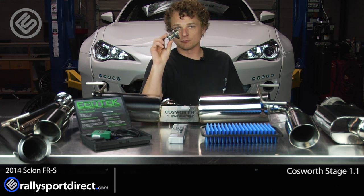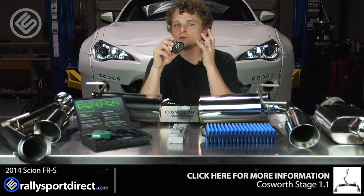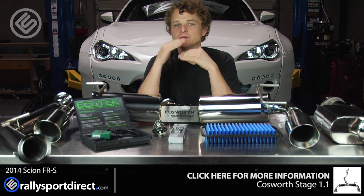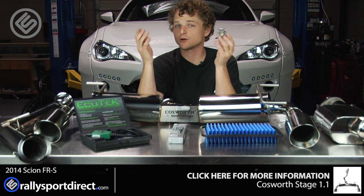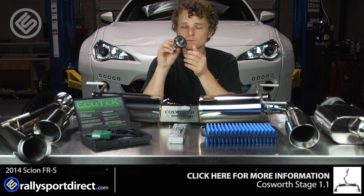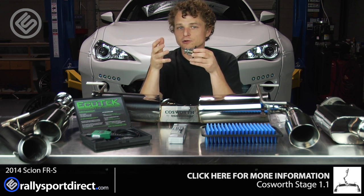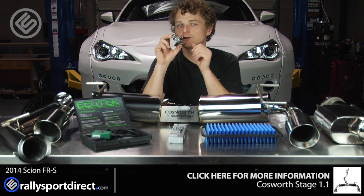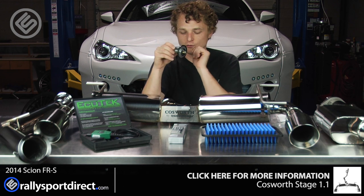It also comes with a lower temperature thermostat. A lot of people ask why you need a low temp thermostat, and do you absolutely need one? Probably not, but it is a good idea. The intention with this Cosworth kit is to build it up in stages, and this is basically insurance for the later stages — especially if you're going to be tracking the car or going to lapping days or high performance driving events. This allows the coolant to start flowing earlier, so that cooler coolant reaches the engine sooner. It's just a nice safety precaution, and it's a very nice thermostat made by Cosworth.